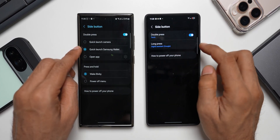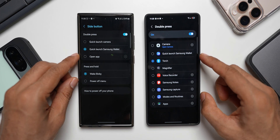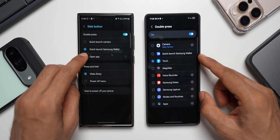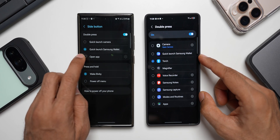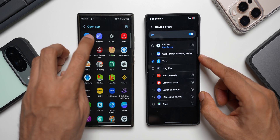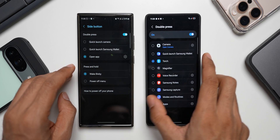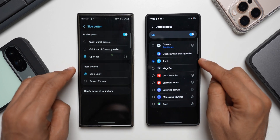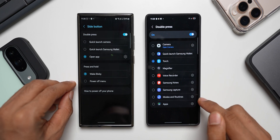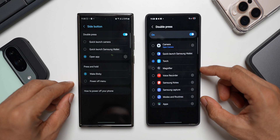Now let's talk about the double press function. On One UI 7 we have got many new options, whereas on One UI 6.1 for double press we just had quick launch camera, quick launch Samsung Wallet, and open app. Here on One UI 7 we have camera, Samsung Wallet, torch, magnifier, voice recorder, Samsung Notes, Samsung Capture, modes and routines, and applications — so there are some significant additional options.